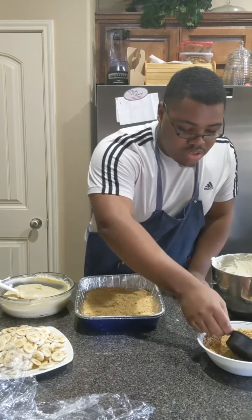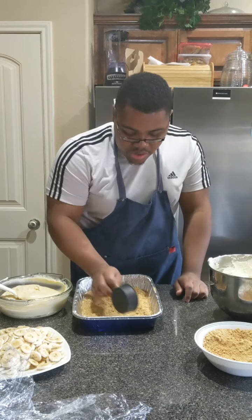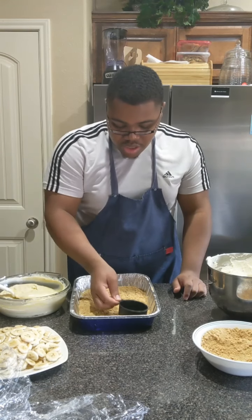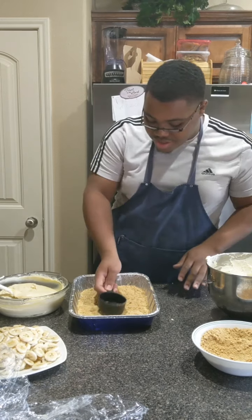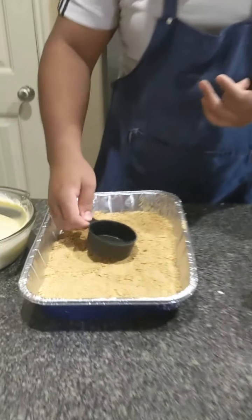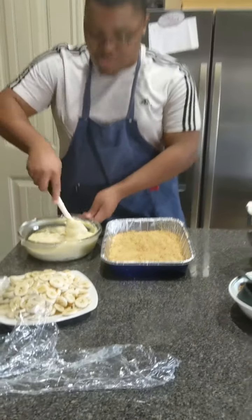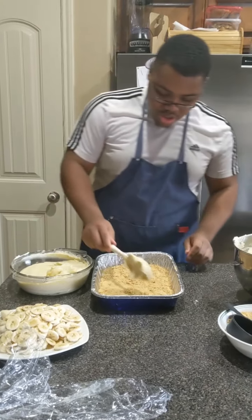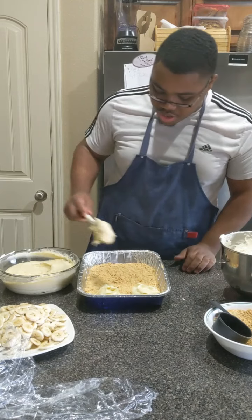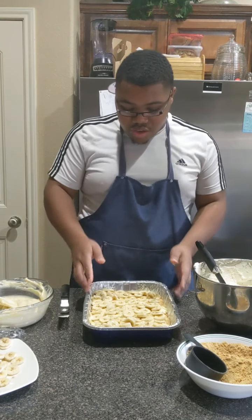Whenever I do my bake sales this is how I do it — you always want to do something a little different, think outside the box. So just kind of put the crumbs in like that, make sure it's nice and even, covering the bottom. Then put a little bit of your pudding on there in dollops and smear it on there. I went ahead and put the layer of pudding in and switched to my spatula.